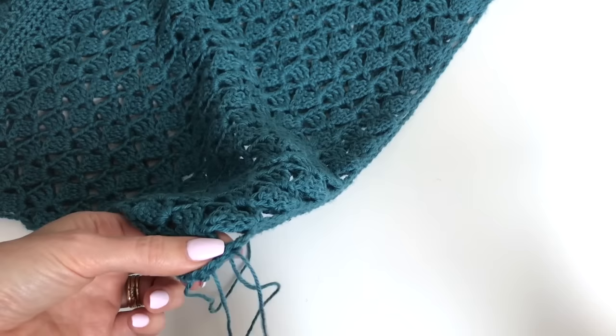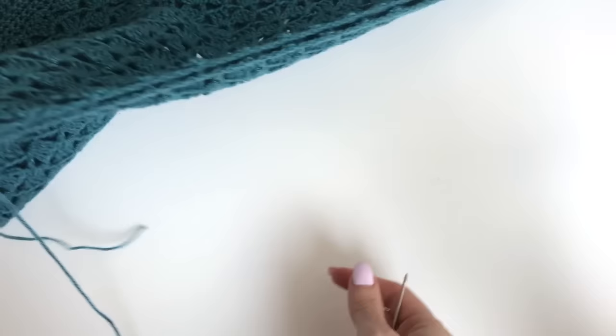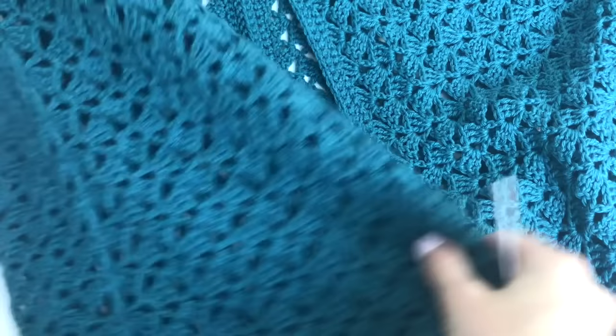When you have a chain, just go through one stitch each on each side of that chain. Work all the way right down to the end of your sleeve, then do the other side as well. I'm going to sew these together off camera and then I'll meet you up for the bottom edging.